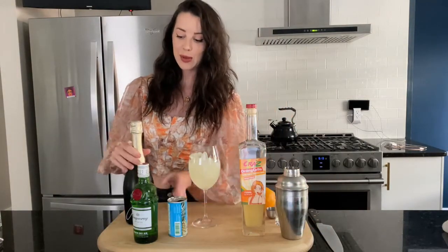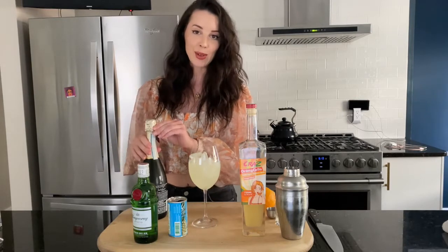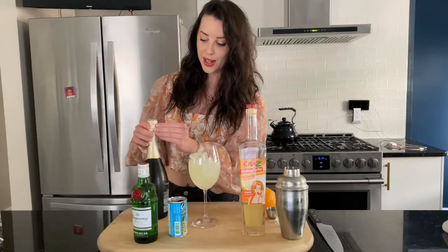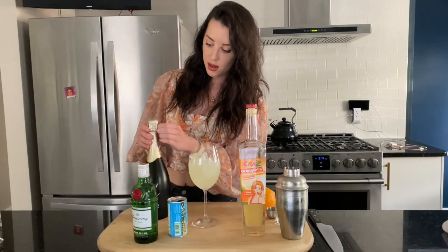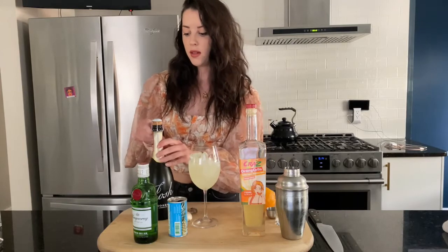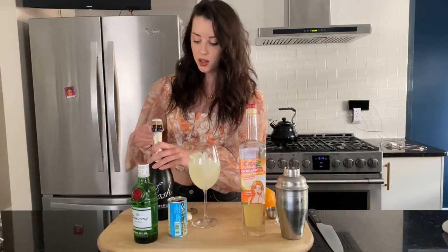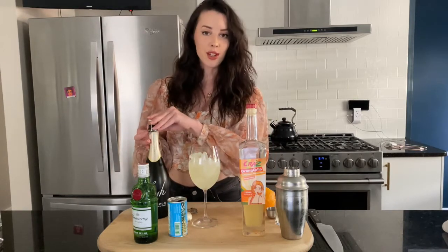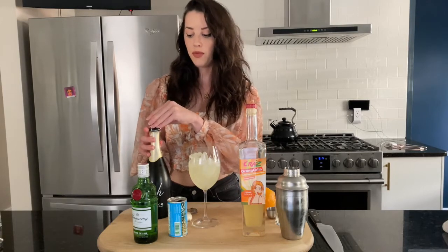I am praying to the gods right now that this Prosecco does not explode — I had to slam on the brakes really suddenly away from the store, so if it does, I apologize. You could totally use another sparkling wine. I think Josh is a really solid, reasonably budgeted Prosecco that you can find anywhere, but feel free to top with whatever you want.